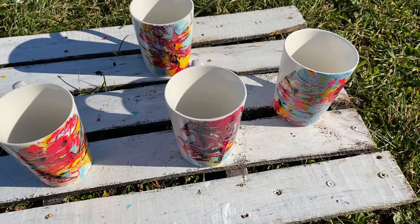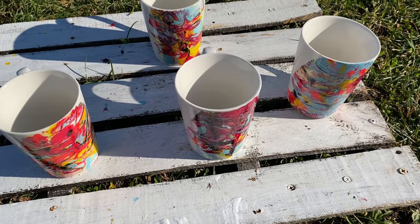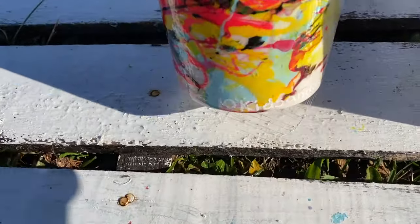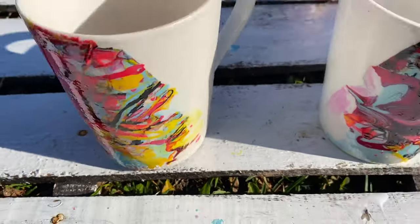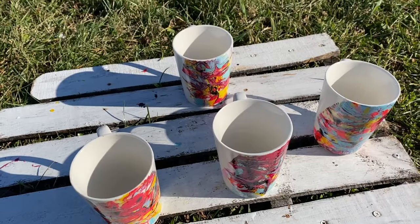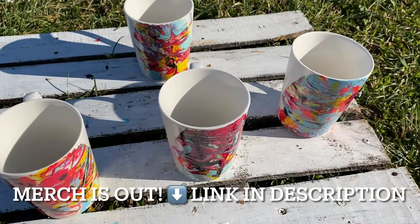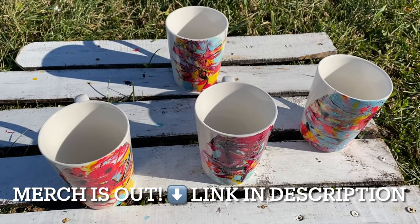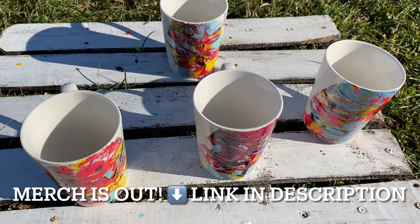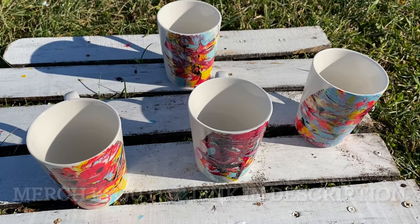If you guys are interested in these or want me to do a giveaway for one, I will do that. On the bottom I have it signed '10 Kids and a Garage.' I'm also going to be doing merch pretty soon, maybe by January or February. Two of these are going to be given away automatically to people already signed up on Patreon. Hopefully you guys like today's video — don't forget to give me a big thumbs up, subscribe, and I'll see you in the next one.